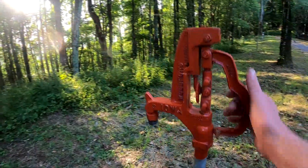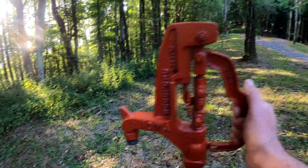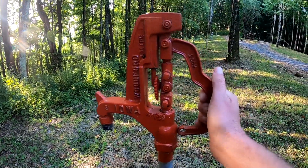There are three water hydrants at the site. To use one, just pick the lever up and the water comes out. When you're done, close the lever and you're good to go.